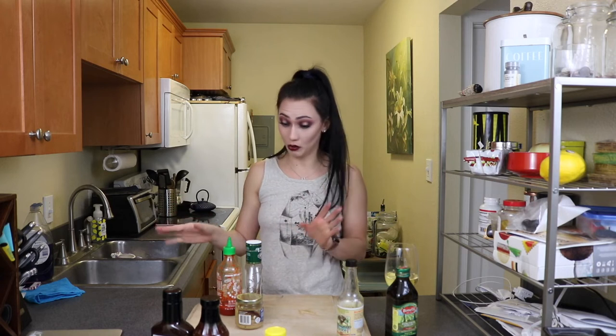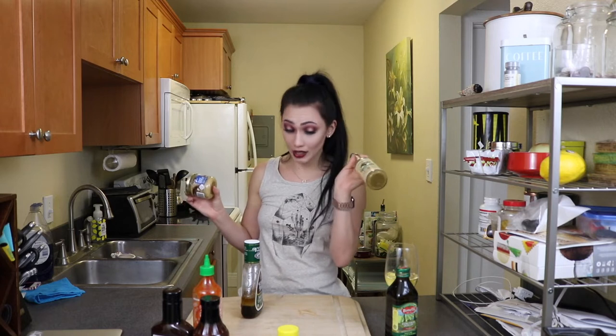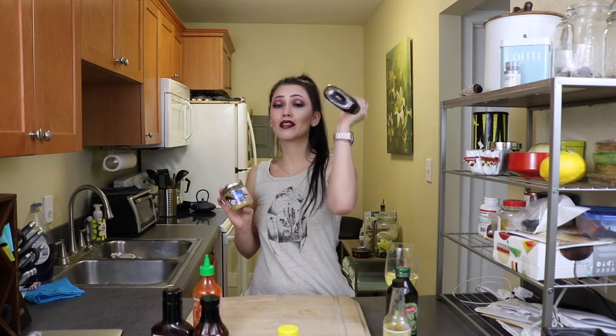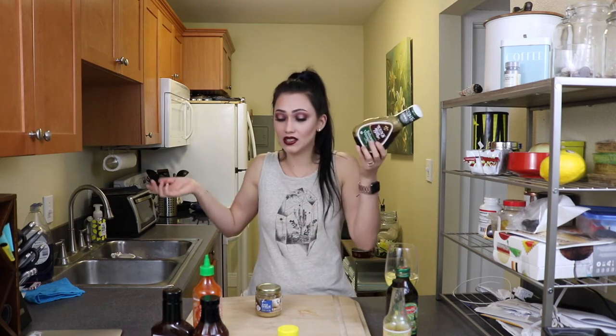I bought both of these barbecue sauces because I didn't know which one I would like. We're gonna taste test those and see which one we want to use. Depending on which one we use and how spicy they are, I want to add sriracha — so like a spicy barbecue garlic mix. I always season my chicken with balsamic, so I figured this would be a very interesting taste test.